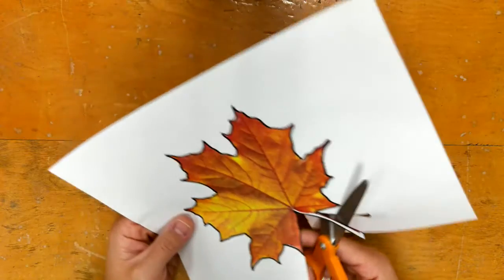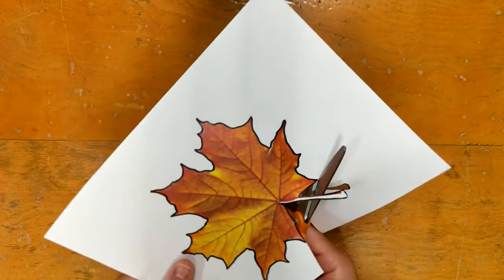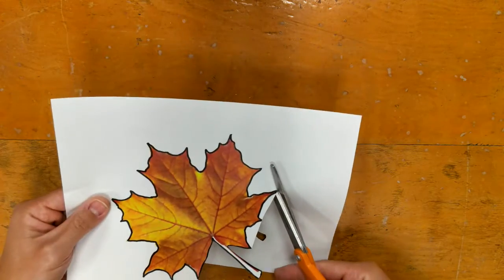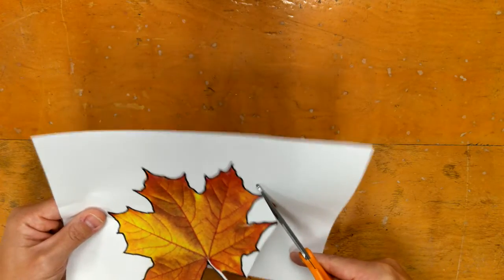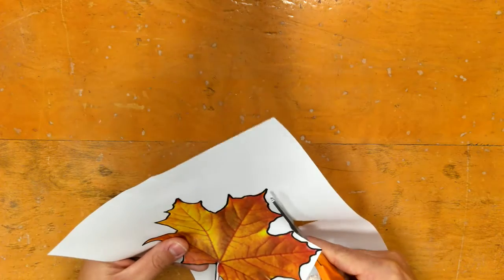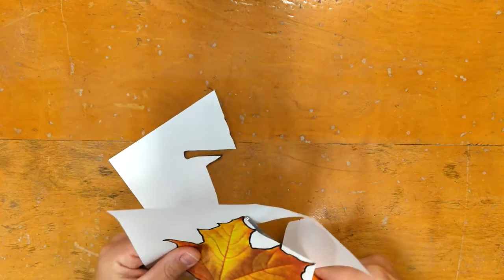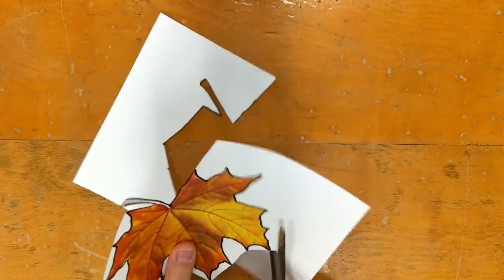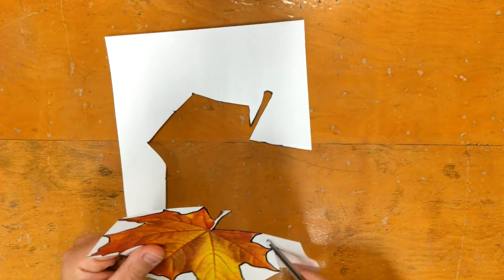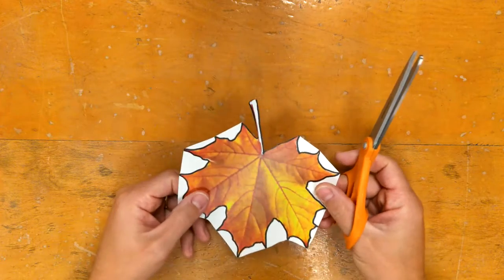I've cut all the way down, and now I want to show you a trick. Because my leaf has a lot of points, I'm going to cut from point to point — from this point all the way to this point — just going point to point. I'll explain why in a moment.